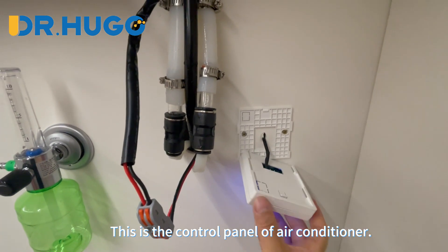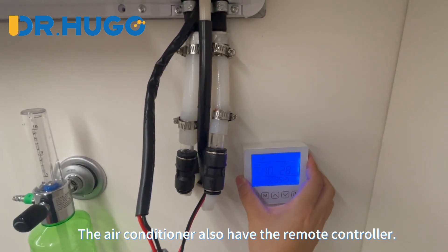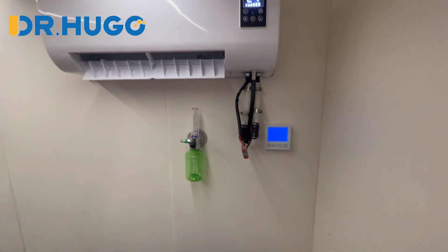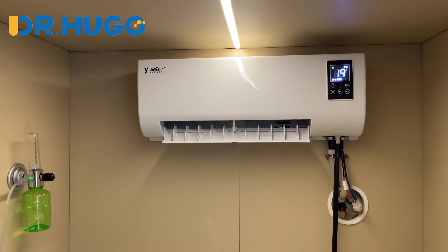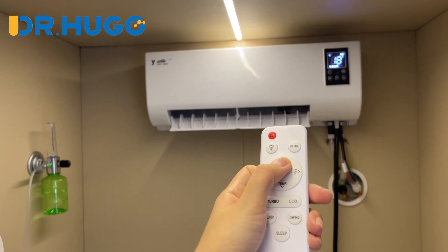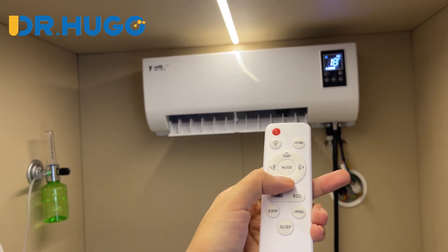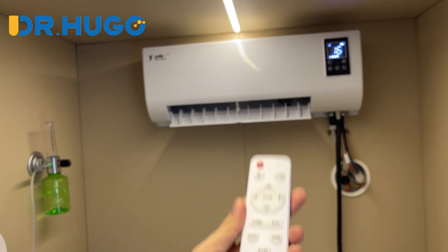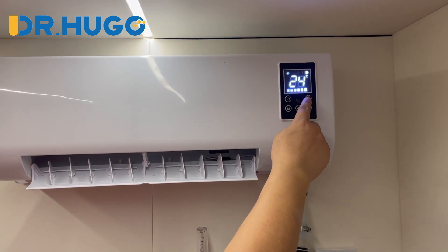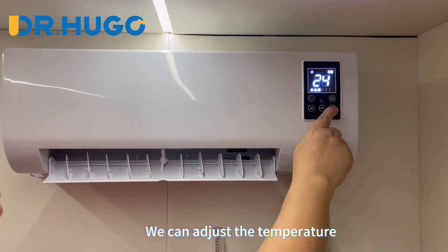This is the control panel of the air conditioner. The air conditioner also has a remote controller. This is the remote controller of the air conditioner. We can adjust the wind speed and the temperature.